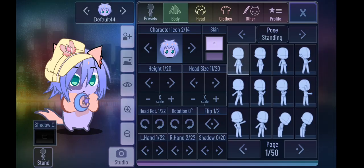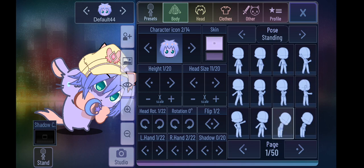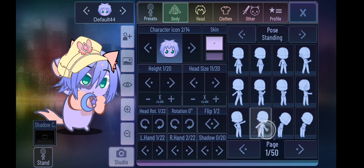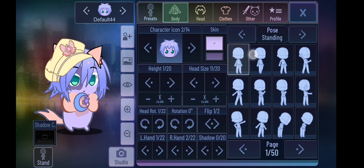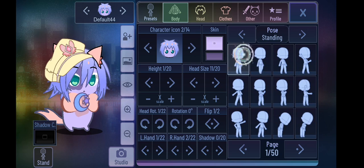And done — your rat is finished! There are some poses it can use, some poses it sort of can use, and some poses it cannot use. You can also use the hat to add colors, but they don't always look nice.